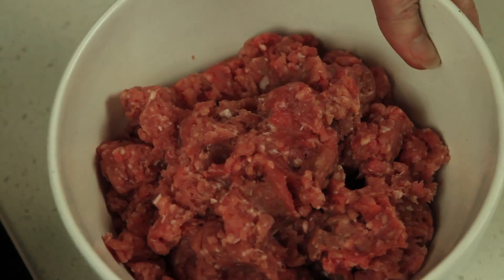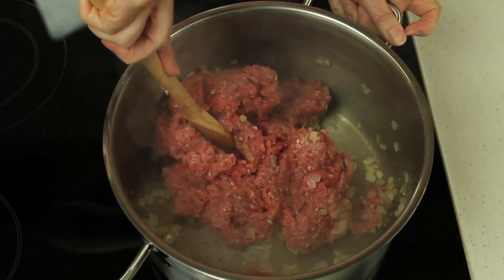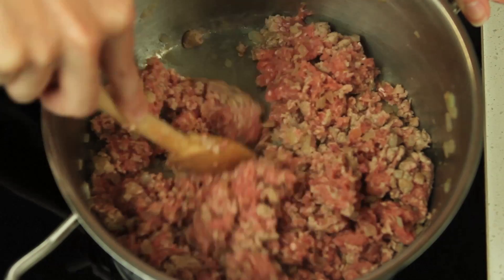Add 750 grams of mince. You can use beef or a combination of pork and veal, and cook using a wooden spoon to break up any lumps. When the mince changes colour, we know it has cooked through.